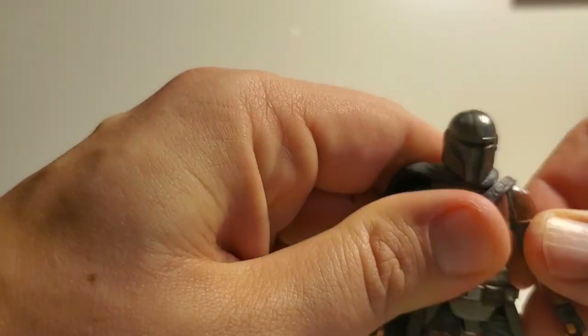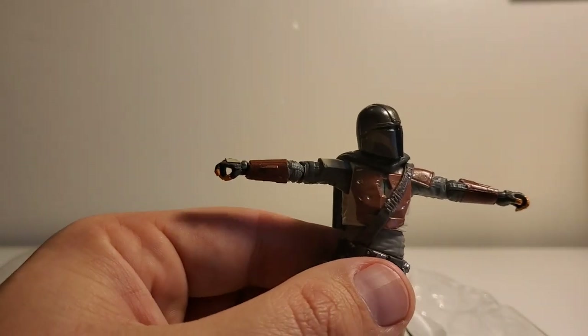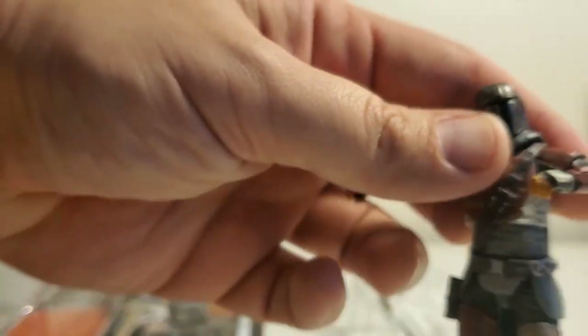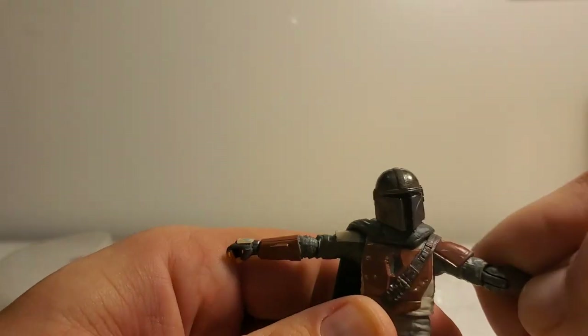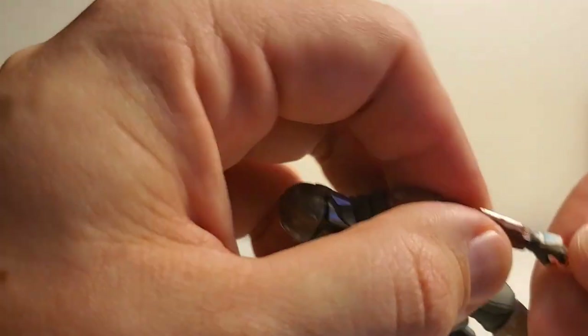Let's check out the shoulders — there we go, shoulders go all the way up. We get a joint in the elbow — it spins but it's a little tight so you want to be careful. That's some good elbow movement, a little bit more than 90 degrees. You've just got to be careful because this plastic is so soft it can break.